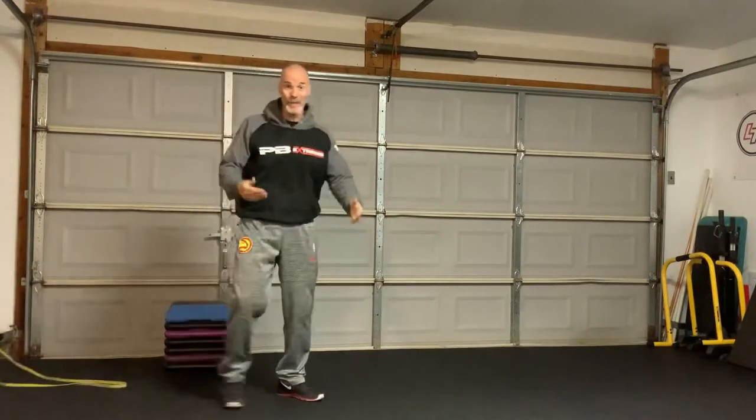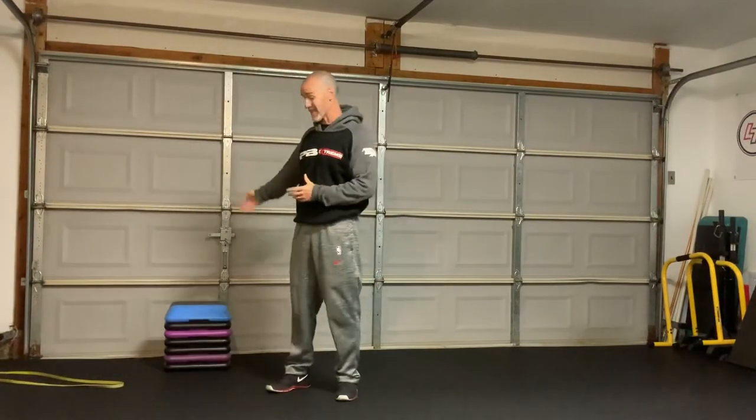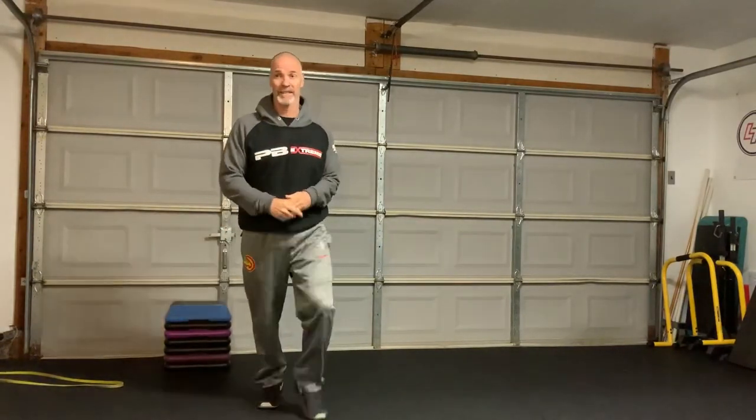We can do like two to three sets of this and work our way up to maybe four or five sets, increase our strength, increase our power, stay athletic. Enjoy this and we'll see you tomorrow. Bye.